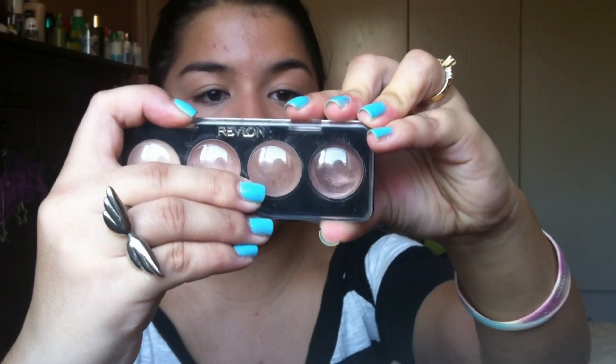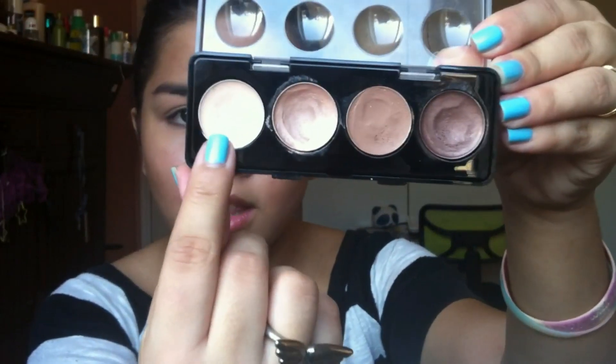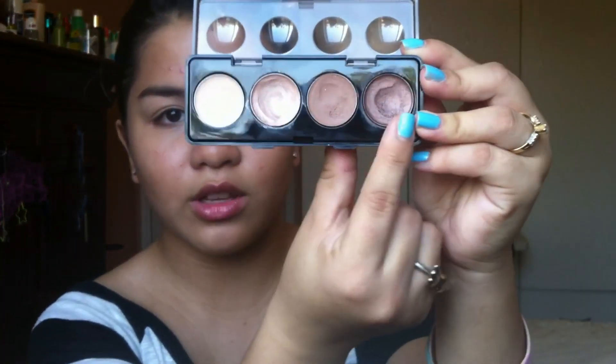Now we're going to do the eyes. You could use a primer if you want, since you'll be out the whole day, but I prefer to use primers when I'm going out at night. What I like to do is use cream shadows like this one — the Revlon Illuminance Cream Shadow in Not Just Nudes. You get four colors. I'm going to use the lightest color all over my lids, sort of using it as a primer. Put a light amount over your lids up to the brow bone, using very little so it won't crease. Then you can take a slightly darker color and put that on the crease.